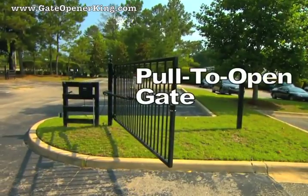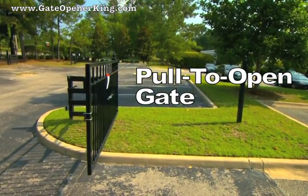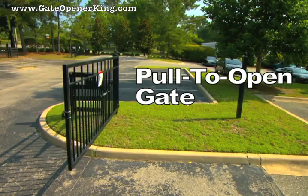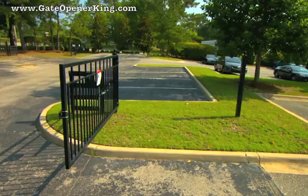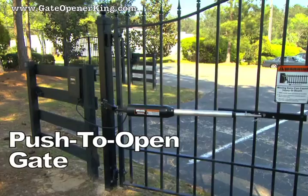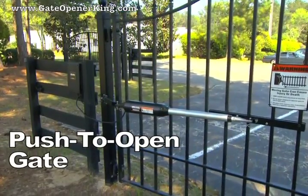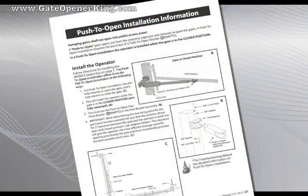We will use a pull-to-open installation as the example in this video. The gate operator is installed with the gate in its fully open position with the operator arm fully retracted — this position is the open limit. Conversely, on a push-to-open gate, the operator is installed with the gate in its closed position with the arm fully retracted — this position is the closed limit. For specific information on push-to-open installations, refer to the installation manual.